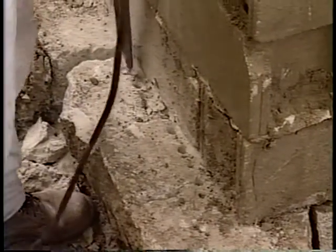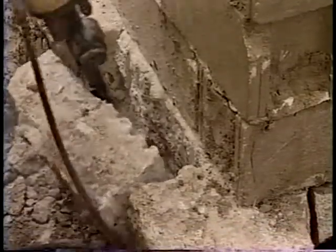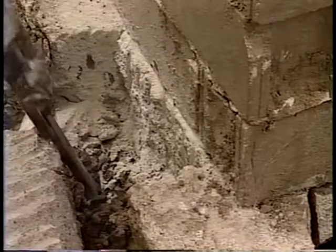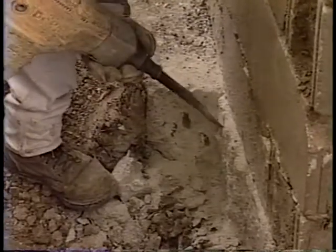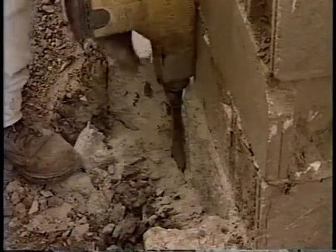Once you have jackhammered the sides, if there is no rebar in the area of the section of footing you are breaking out, it should break out easily. Now that the section of footing has been broken out and removed from the area, it is time to prepare the front of the footing so that the grip-tight piering bracket can be installed.